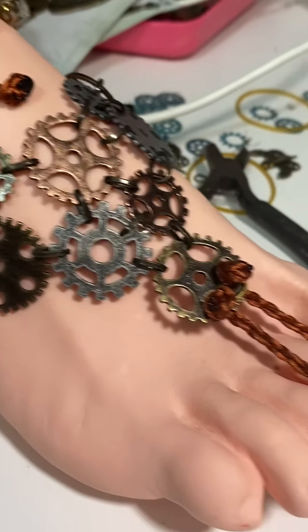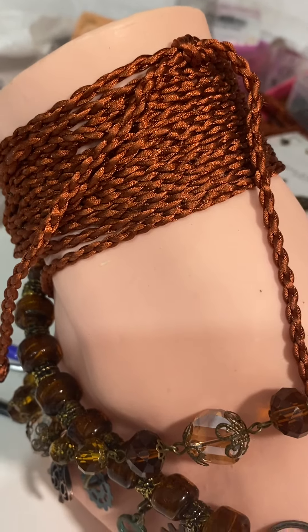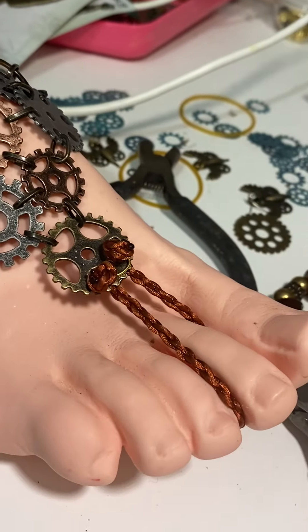It's quite lovely. I made sure there's lots of loops for any size leg and any size foot.